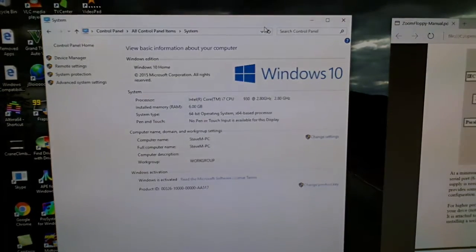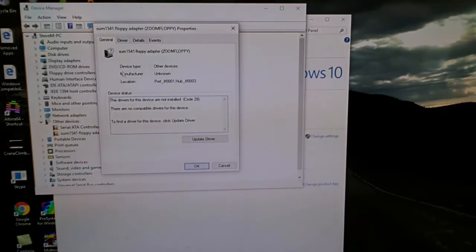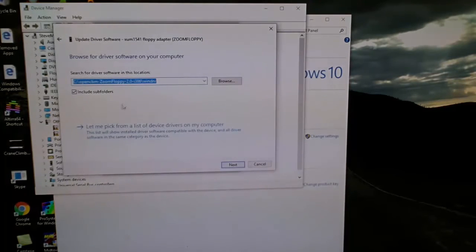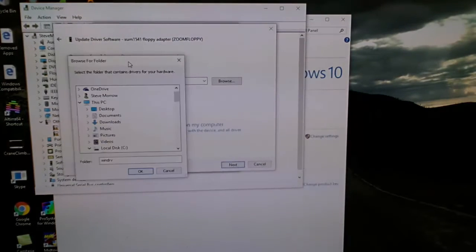The next thing we're going to do is right-click on the floppy adapter in Device Manager and select Properties. You'll see tabs for General, Driver, Details, and Events. We're going to focus on the Driver tab because we need to update this driver for Windows 10. You'll see the option to search automatically, but we don't want that — we want to browse to the computer where it's located. I installed my folder directly on the C drive.